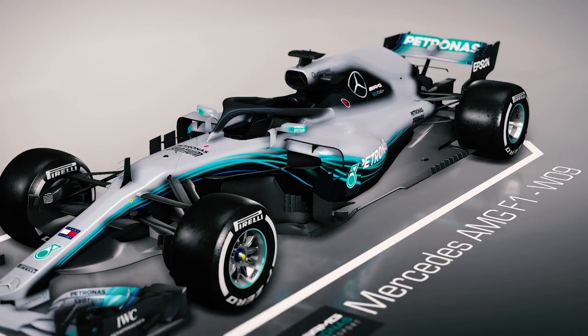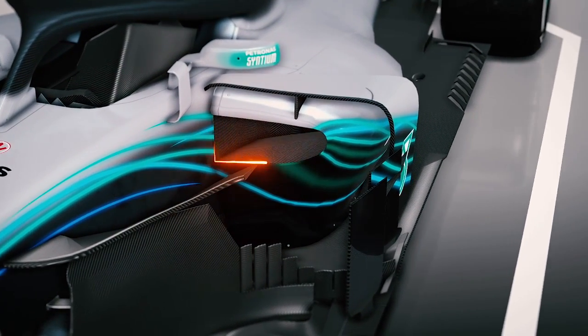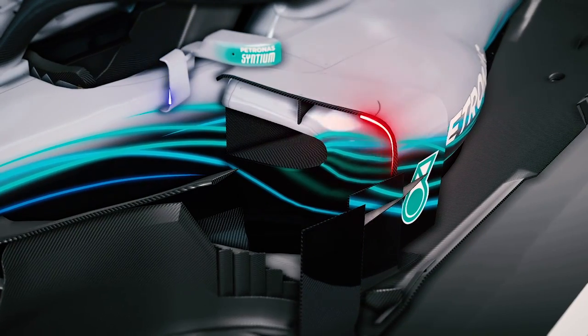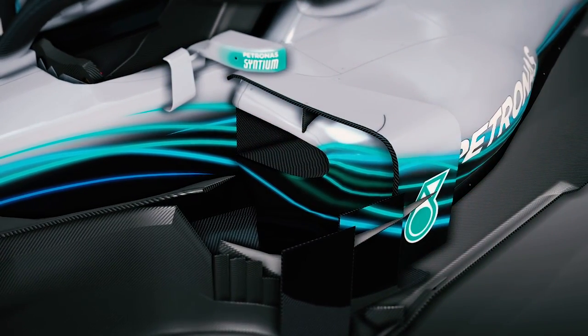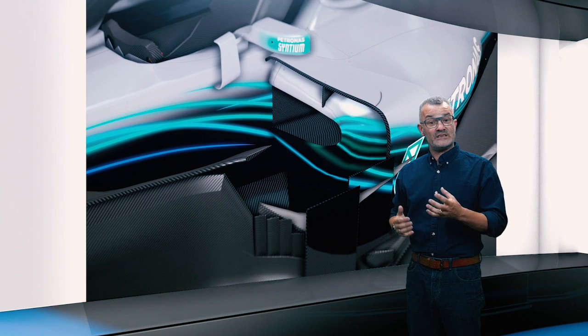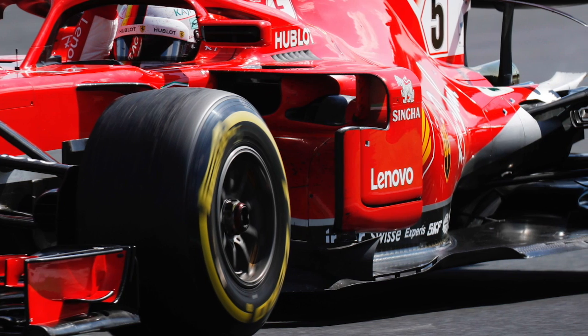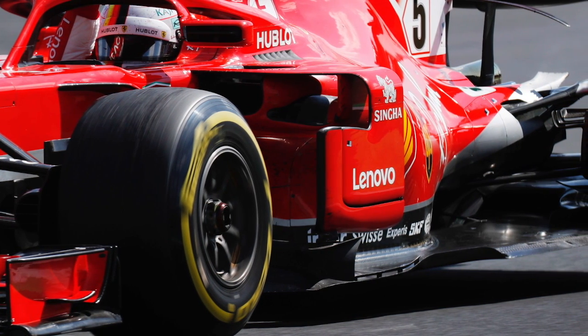At the moment, Mercedes have run a fairly conventional side pod with a relatively low opening and a relatively small undercut beneath, and then bodywork above the top. This is very typical of what most teams have been running until Ferrari introduced their high side pod concept with their car last year. What Mercedes are now trying to do is grab some of the aero advantage that Ferrari have got with their side pod concept, but without having to change the crash structures inside which constrain the height of the inlet.